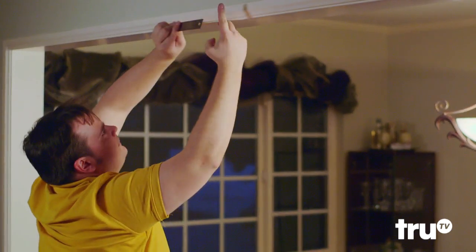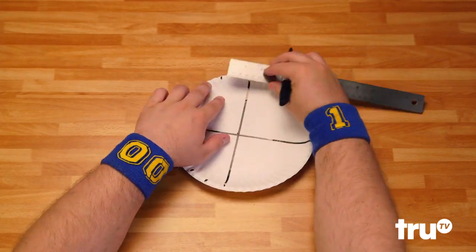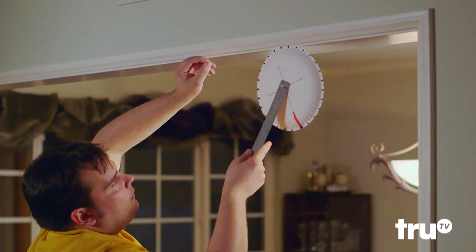Trying to measure something big? When a ruler just can't hack it, paper plates can! Make a dozen evenly spaced marks on a 12-inch paper plate, attach a handle, and it's on a roll!